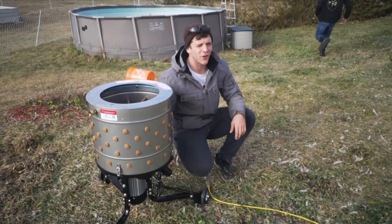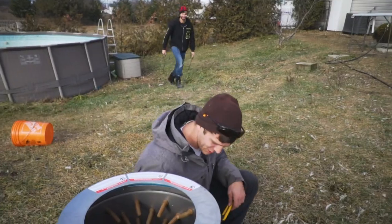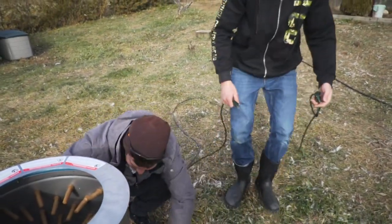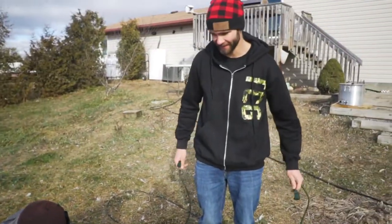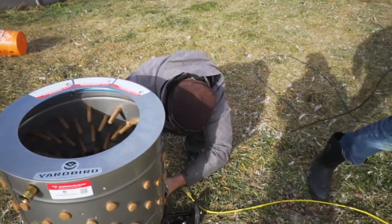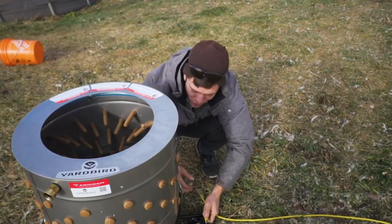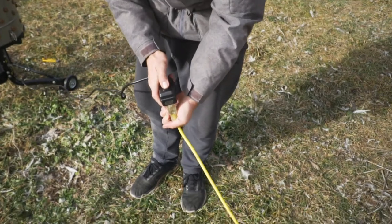Dude, it's a 240 volt hookup! I'm messing with you, bro. Imagine they sold a home appliance like that - a basic home appliance that you have to assemble yourself as a 240 volt. Let's get it on.